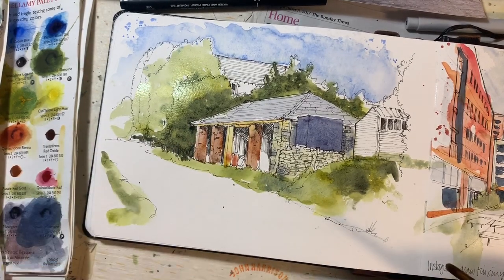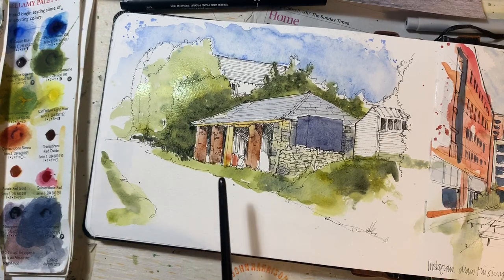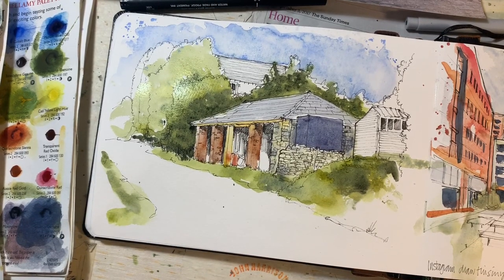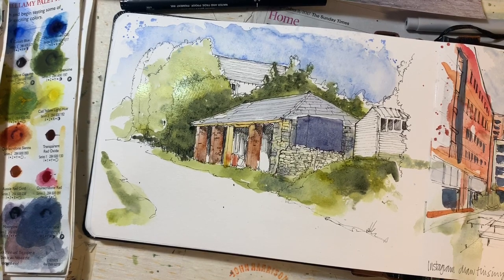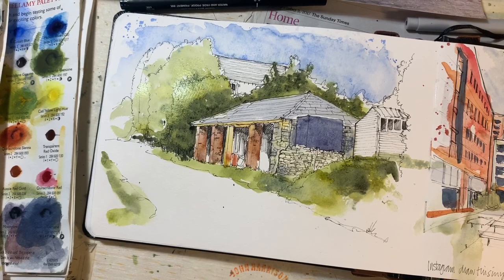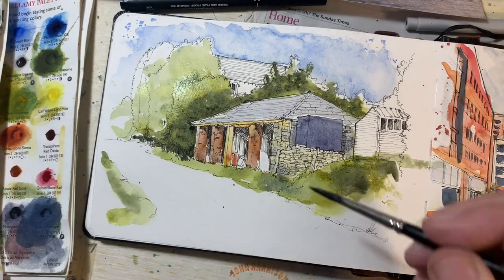The thing that's really going to make this look as I'd imagined is in these shadow areas where I've just got pen. I'm going to mix a really thick, rich colour of Payne's grey and indigo — not black, because pure black can kill the liveliness in a drawing or painting. I can see that area is still too wet to put this in.